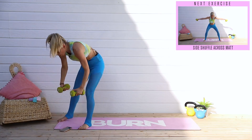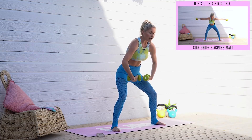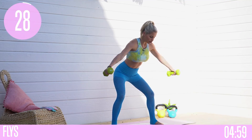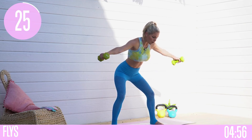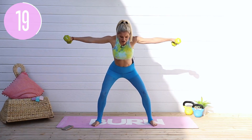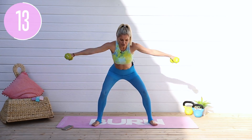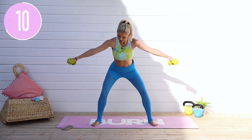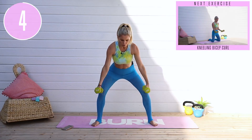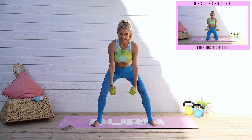We're going back into those flies — grab your weights, palms facing towards you. Hinge your body forward, stick that booty back, pull those abs in and ribs down. 3, 2, 1 — take it into those flies: out and bring it back to center. A little tiny pause at the top, squeeze those shoulder blades together and engage that back muscle. Weight in your heels — slightly lift your toes. Less than 10 seconds to go. Give me one more, hold at the top, and release down.